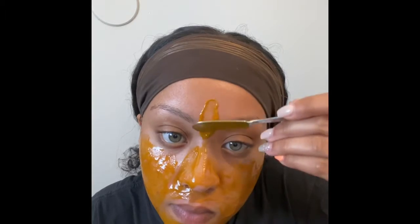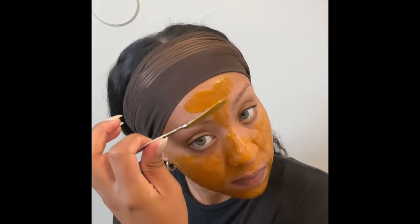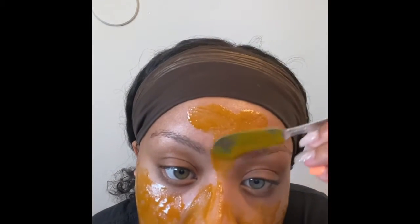Here I'm trying to avoid getting it on my eyebrows because it can also tint your hair — pretty much tint anything. You might want to wrap your hair too, because you don't want to get it on your hairline.